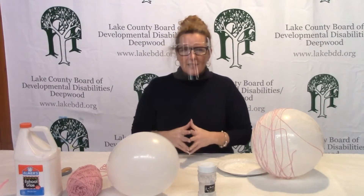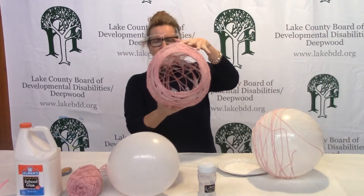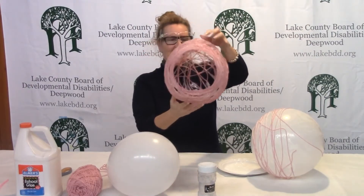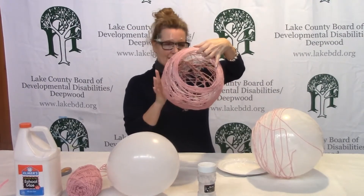We'll do it a little step by step, and today we're going to be making an Easter egg that eventually will look something like this — at least the shell — and then we'll go on and decorate it later. But this is what we're trying to get to.